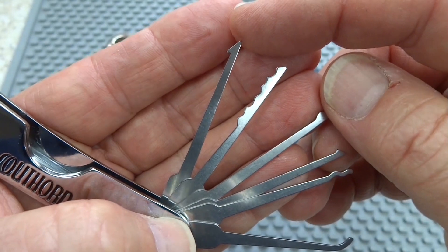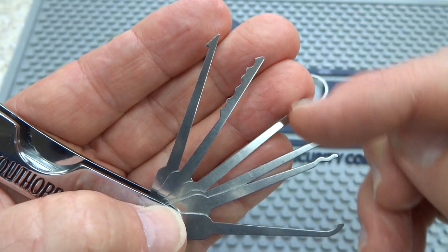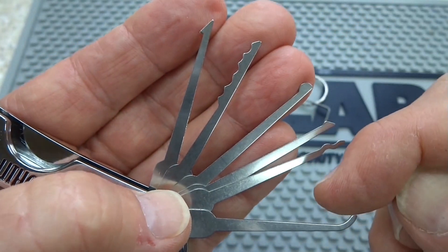A lot of times you're asked to open locks after someone has broken off a key. Well, if you don't have an extractor, you're not going to be able to use these picks. So you use the extractor — that little barbed edge will pull the broken segment of key out, and then you choose one of these.